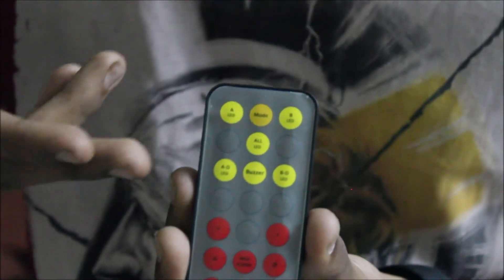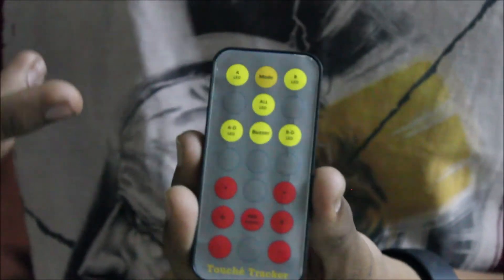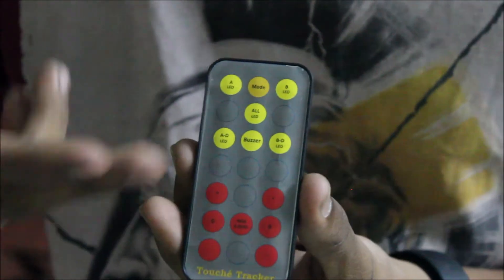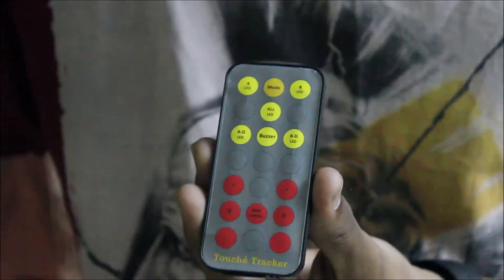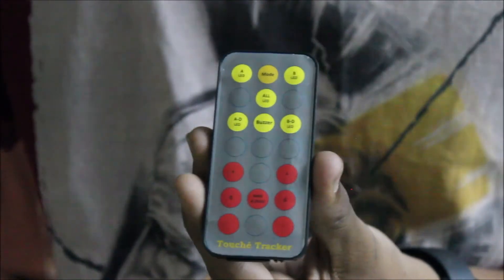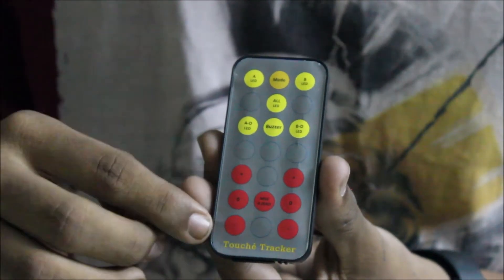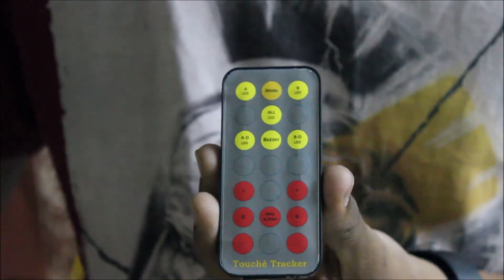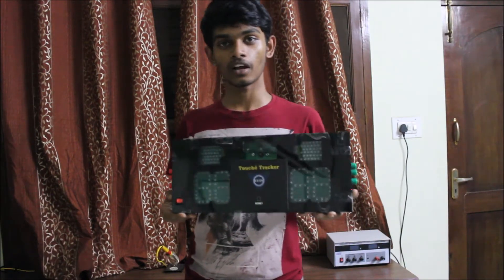The top half of the remote has buttons I use for testing, such as indicating whether the lights glow or not. The bottom half is used by the jury watching the game — one side controls the score of player A while the other is for player B. The center red button is used to reset both scores to zero.